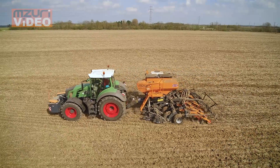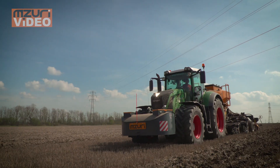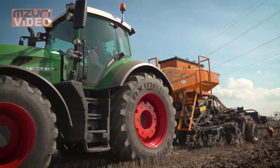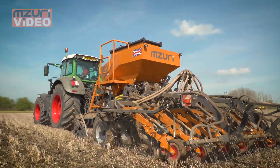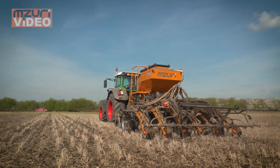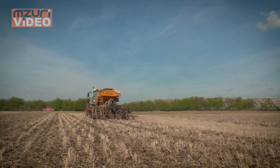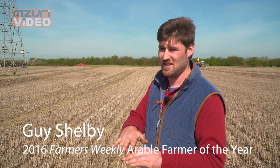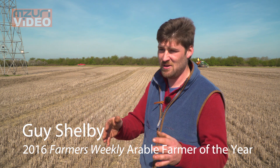We've got the Pro-Till drill — one of their unique selling points is the coulters. The coulters can move side to side, so where the front cultivation leg is creating the cultivated strip, if you went around a bend, the coulters are always staying in the cultivated strip. They can move independently up and down, so the hydraulic pressure that keeps the coulter in puts pressure on the press wheel. It follows the contours of the ground, but you can also refine it — in the middle of the drill you might want it slightly shallower, or behind the tractor wheels a little bit deeper. You've got adjustments because they all work independently of each other.